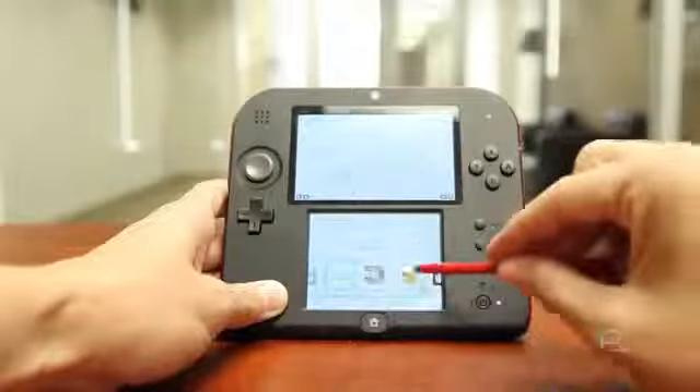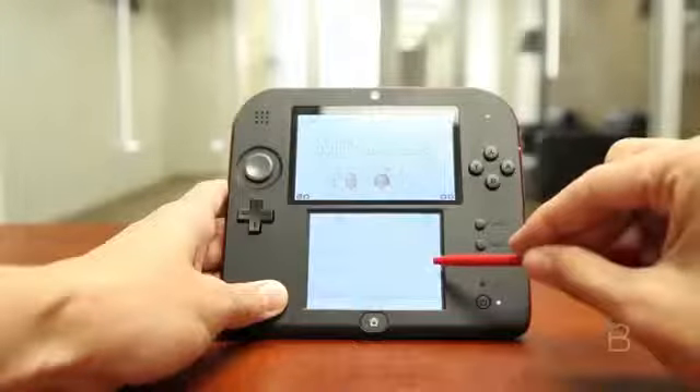As for software, it's all the same as the 3DS. Love it or hate it, there's not much to say about the 2DS's software beyond that. It's easy to navigate, and I wish the shop was a little faster to load.